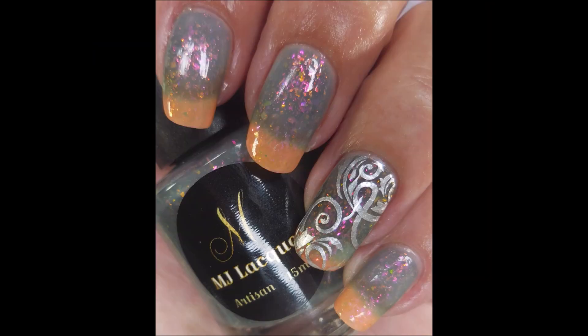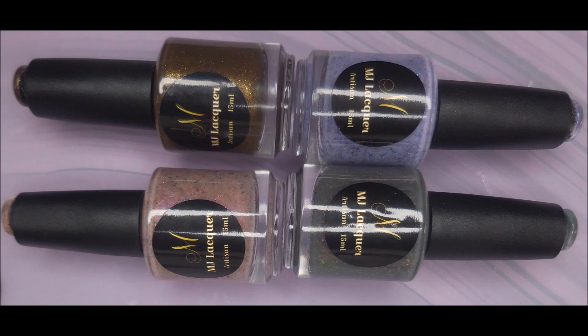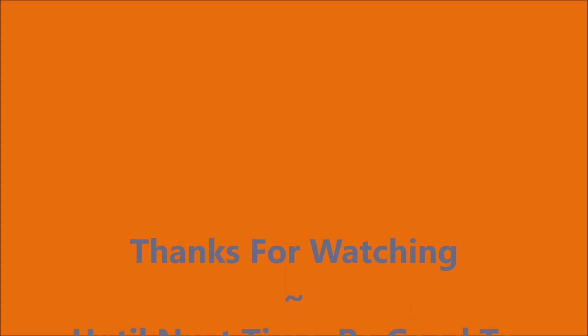I hope you enjoyed my swatches today. I will have a link for MJ Lacquer down below — go check it out and leave me a comment, let me know what you think about these polishes. I want to thank you for watching. Until next time, be good to yourself.